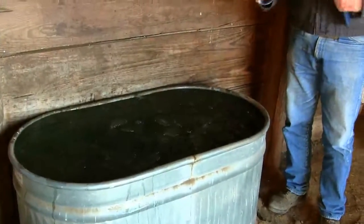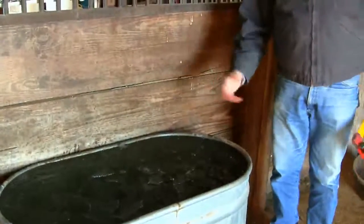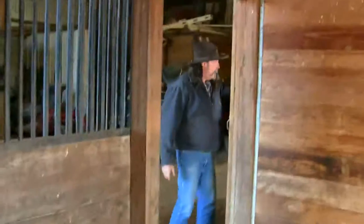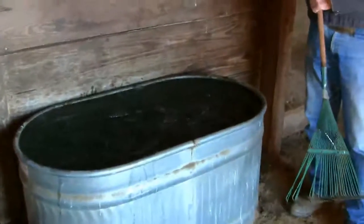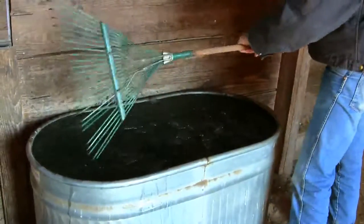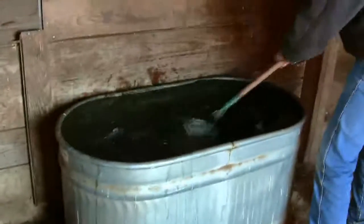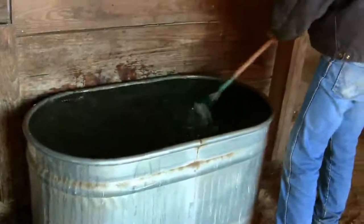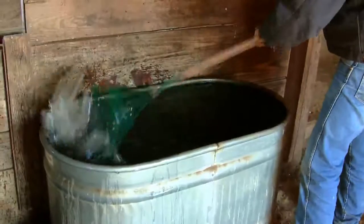I do not want to start dipping this ice out with my hand. What do you use? Well, believe it or not, you can use things like butterfly nets or something else around the barn. Use a rake — this is just a regular rake. You put your rake in and start bailing the ice out. The more ice that you remove from this tank, the harder it is for the cold weather, wherever you are, to ice this tank over again.